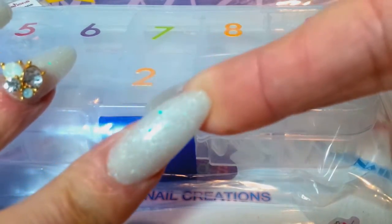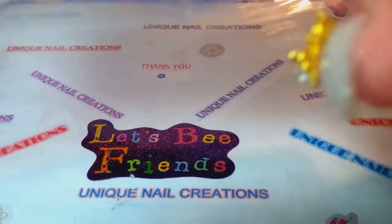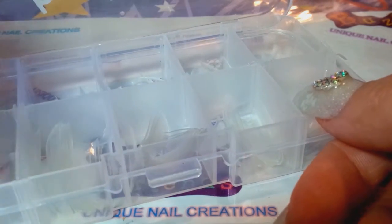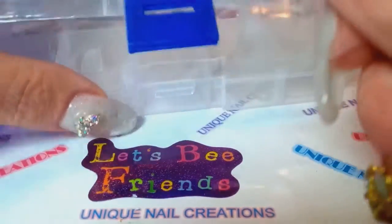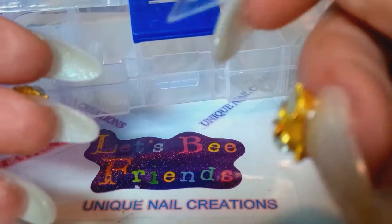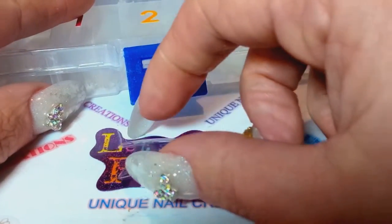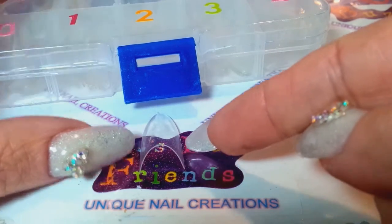I'm still getting used to wearing stilettos for the first time. These are the c-curve tips and I want to show what I mean. Sunshine says even the bigger sizes that don't fit her nails — the curve goes up so high that she can literally use every size and just file down the sides. You can see how they have a high curve, so they fit nicely and you don't really need to pinch them. This is a size zero — a much bigger one — so you can see the length.